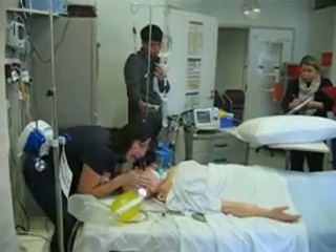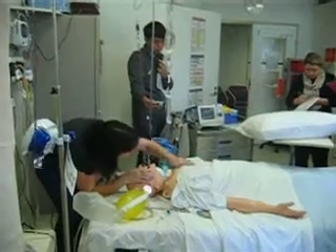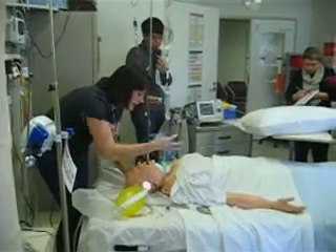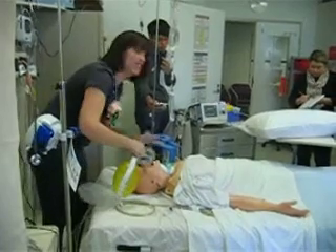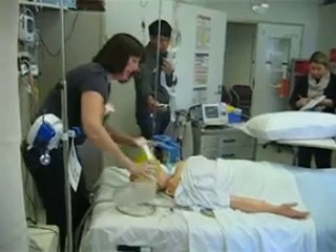The airway's clear. Are they breathing? Can't feel anything, can't see anything — look, listen, feel. Can't see rise and fall of the chest. Pretend the trach is not there. Bag goes on now.